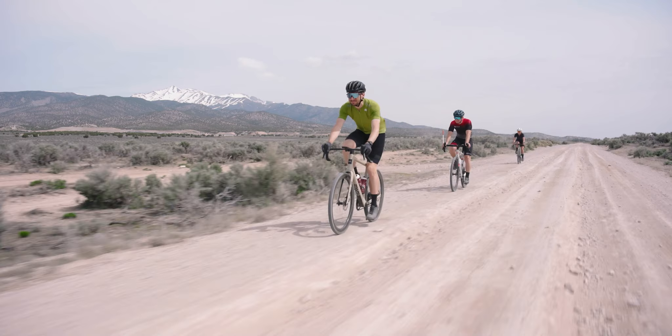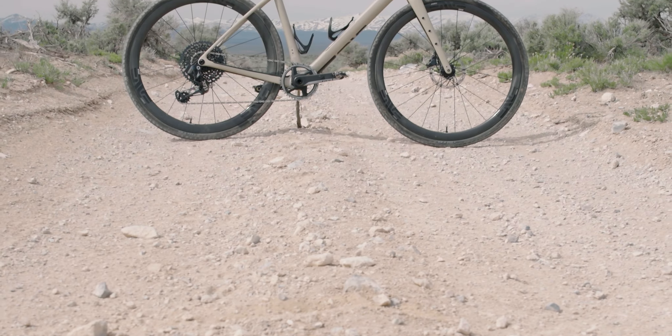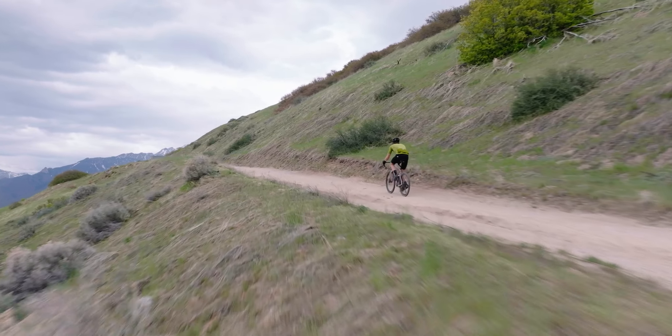There's just one color option, but it's probably one of the coolest colors on a bike. It's called sand, which is a pretty accurate description. It looks good when you're out in the wild — blends right in.